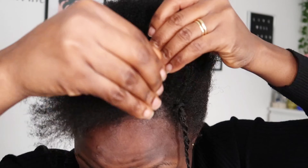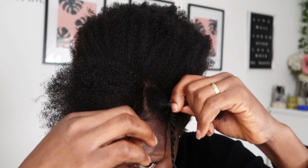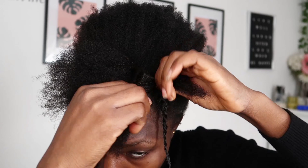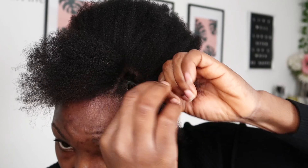I apply my gel to the second section from the roots going to the end. Applying the gel helps when you are twisting — it makes it easier and smooth. I rub the gel around my hair before going in with the twist, divide the parted section into two using my fingers, and then start twisting. Make sure to secure the roots of the hair as you twist toward the ends.